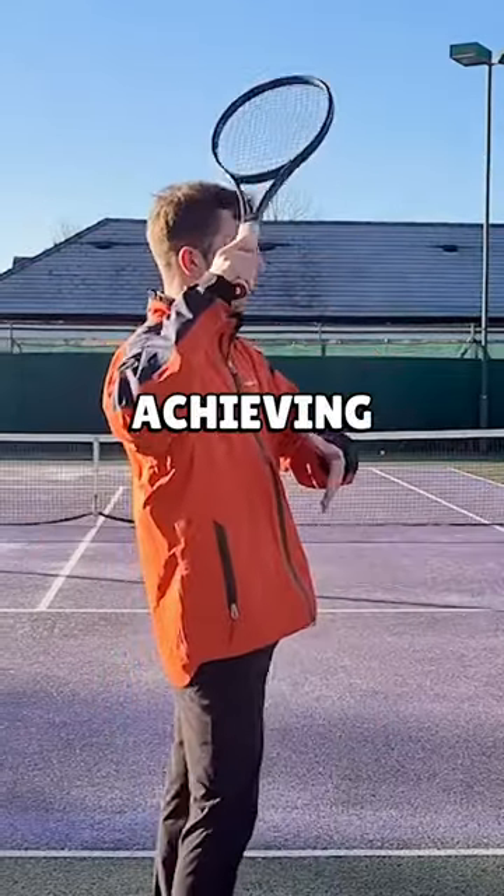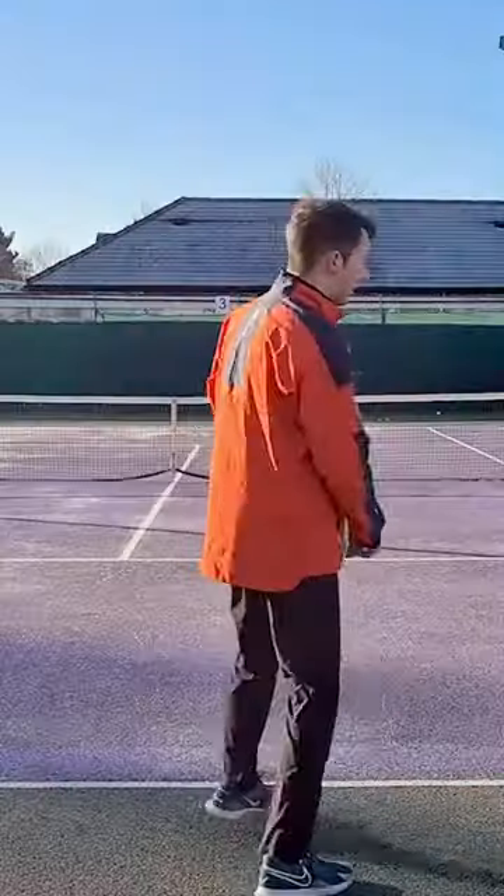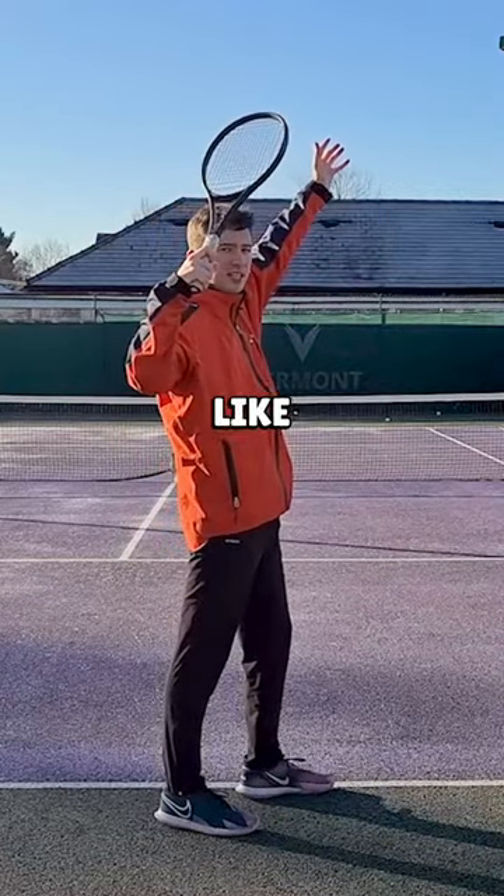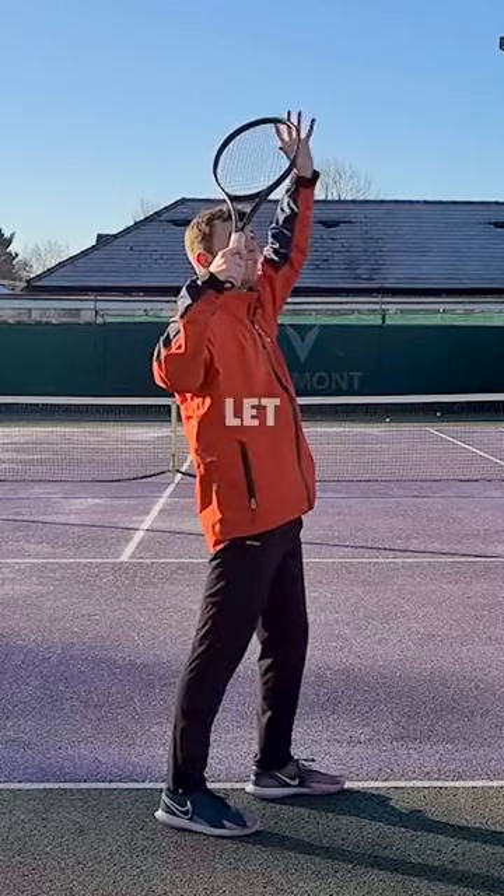This is specifically going to be about achieving a better racket drop start in what we call the salute position. The racket right here is approximately just above the head like this — close your eyes and let the weight of the racket head take over.